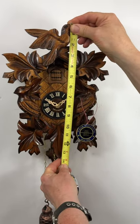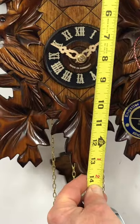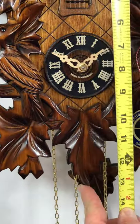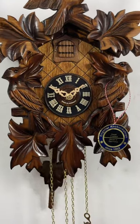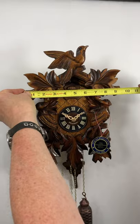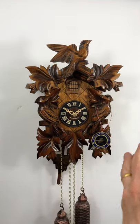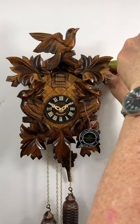We have an eight-day cuckoo clock here, a seven-leaf three-bird, and it is thirteen and three-quarter inches long to the lowest carving. That's not including the measurement of the weights or the pendulum. The widest point is nine and a half inches, and the deepest point on the wall is about five and a half inches.